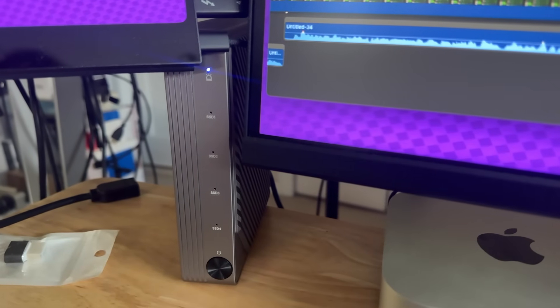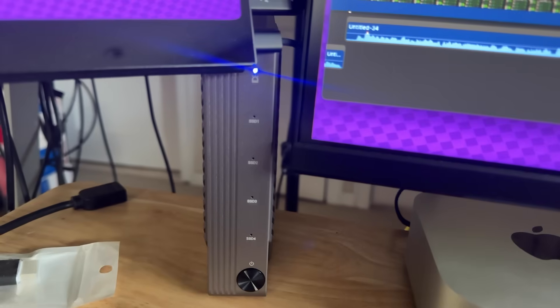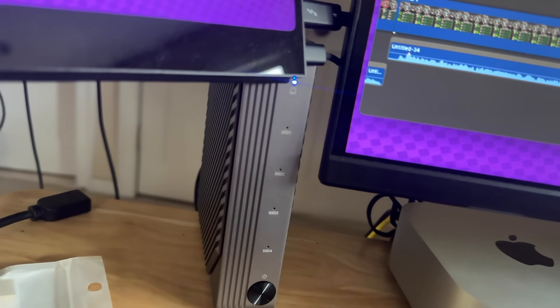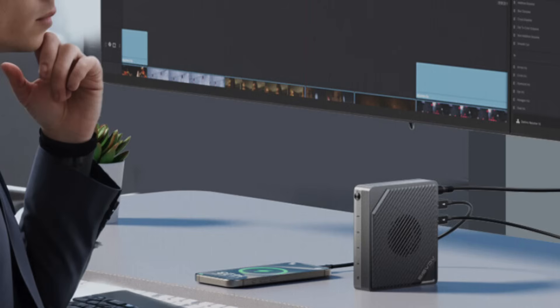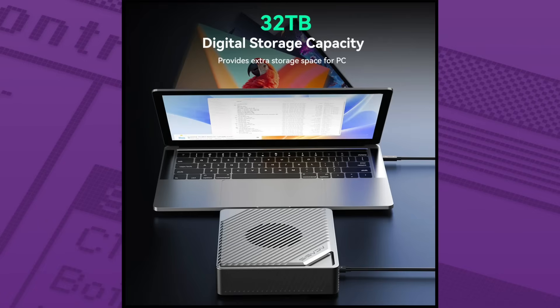Another thing: there are no activity LEDs. There are holes for them on the enclosure but they don't do anything — no lights when reading, writing, or mounting. Just the power light. Even in their ad, the guy doesn't seem to know what to do with it — he has it on his desk upside down. You can daisy chain these units or connect another external hard drive, but you cannot connect a monitor. If you need a lot of NVMe storage — up to 32 terabytes — this may be an enclosure for you.